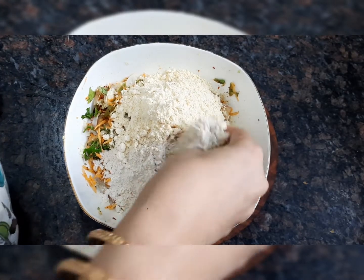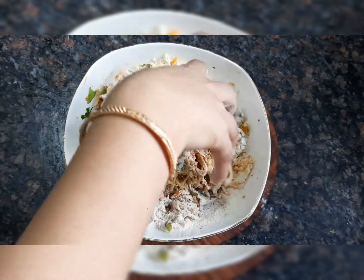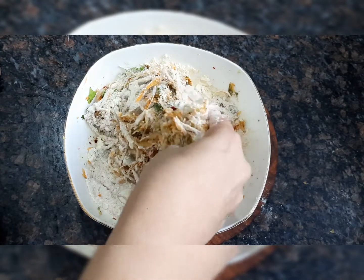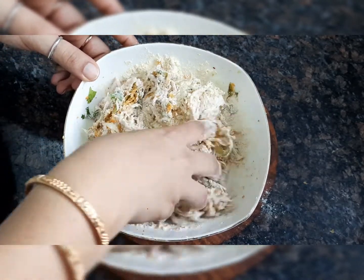Now we have to mix it well. First we will mix it well, and then add 1 to 2 cups of flour as needed, mixing it well.